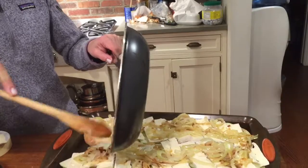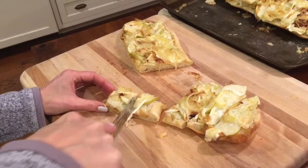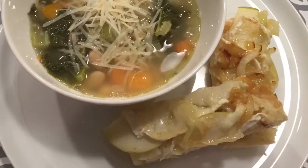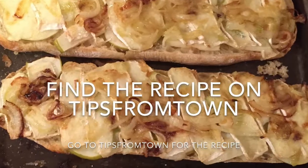When the caramelized onions are done, you're going to spoon them on. Bake at 350 for about 15 minutes, cut it up small for a party or larger for dinner, and serve it with soup — or it can stand alone for lunch. It's a crowd pleaser for sure.